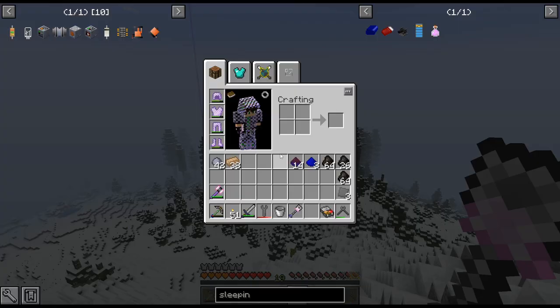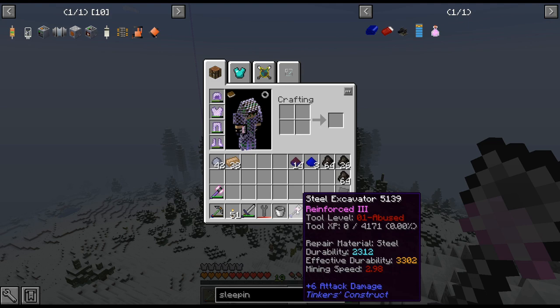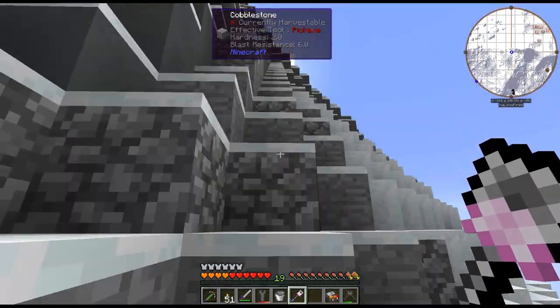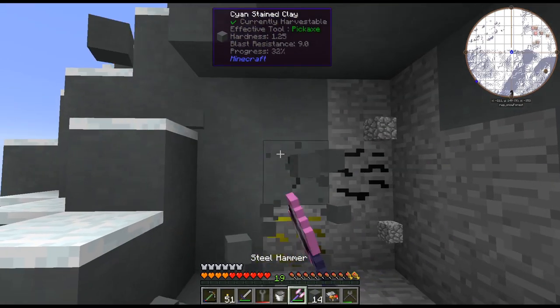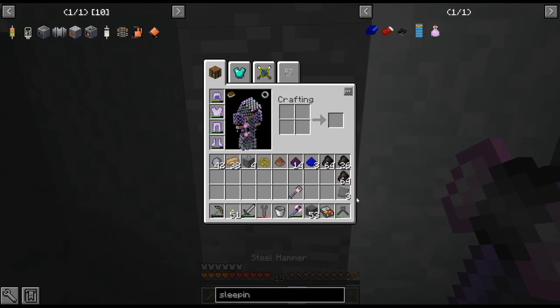I went ahead and crafted up a steel excavator with a steel rod and steel head with an alumite plate. Now that aluminum is not that bad to get I just did aluminite again, and then obsidian for Reinforced III - even though it lowers durability a bit, the Reinforced III is worth it. You may notice I'm on top of a mountain, because mountains are a really good place for clay.